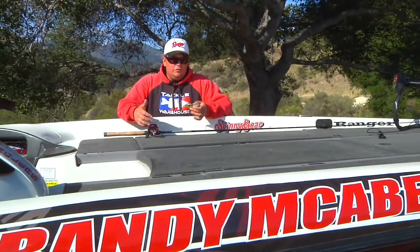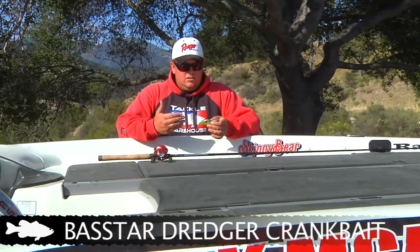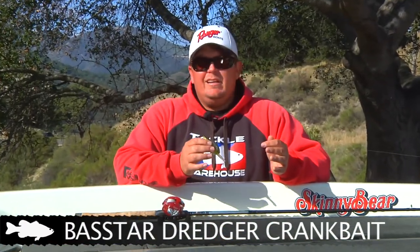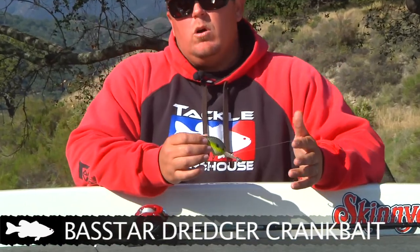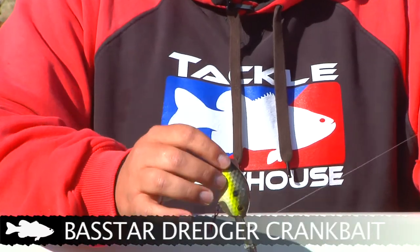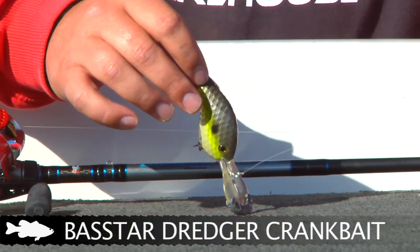The gear we were using today was a Bass Star dredger. The cool thing about this crankbait is you can fish it at any depth. It's not like a conventional crankbait where you just chuck and wind. You've got to have a little bit of patience, and it takes a little bit of a learning curve. To fish it effectively down there in 40 foot of water, you've got to make a long cast, let it sink to the bottom. This bait will sit on the bottom just like that.